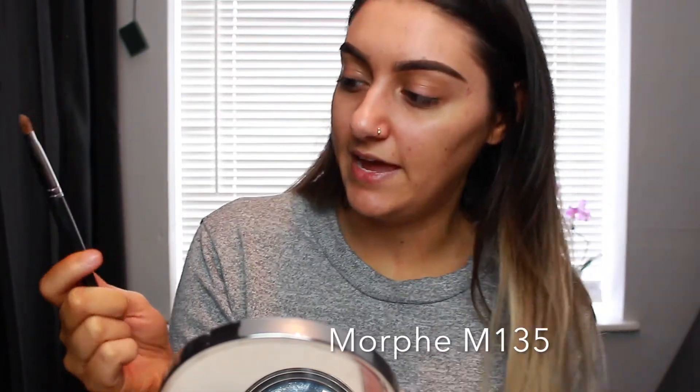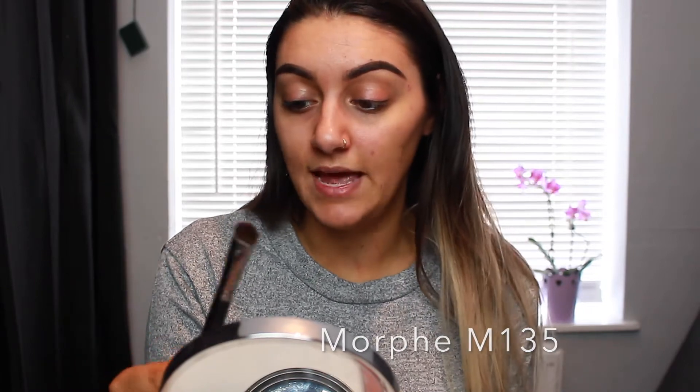I'm going to be using this brush today for the eyeshadow — it's by Morphe, the M135.